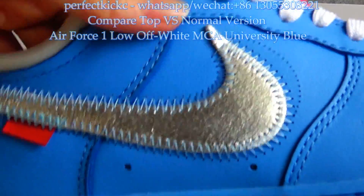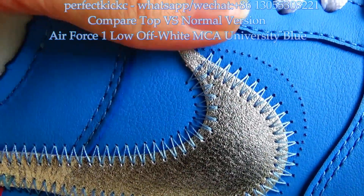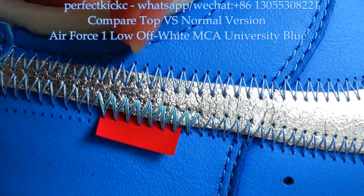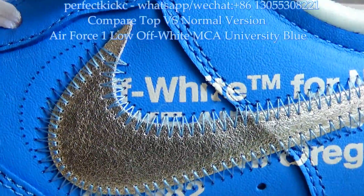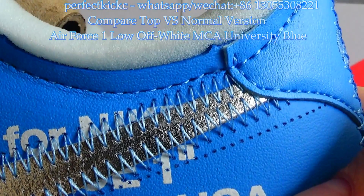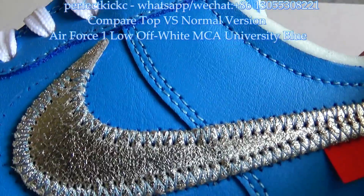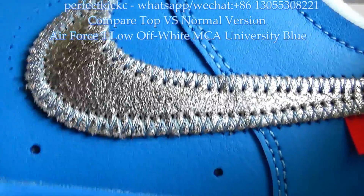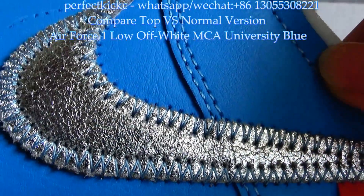Now let's look at the big Nike swoosh on both sides of the sneaker. On the top version, it is silver with beautiful stitching — a unique style. For the normal version, you can see the silver colorway is darker than the top version, and the stitching on the swoosh is normal and not as unique as the top version.